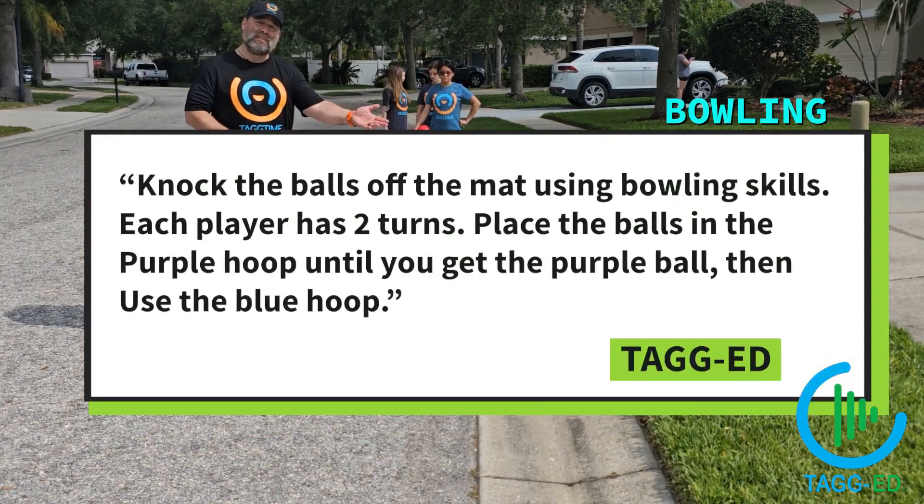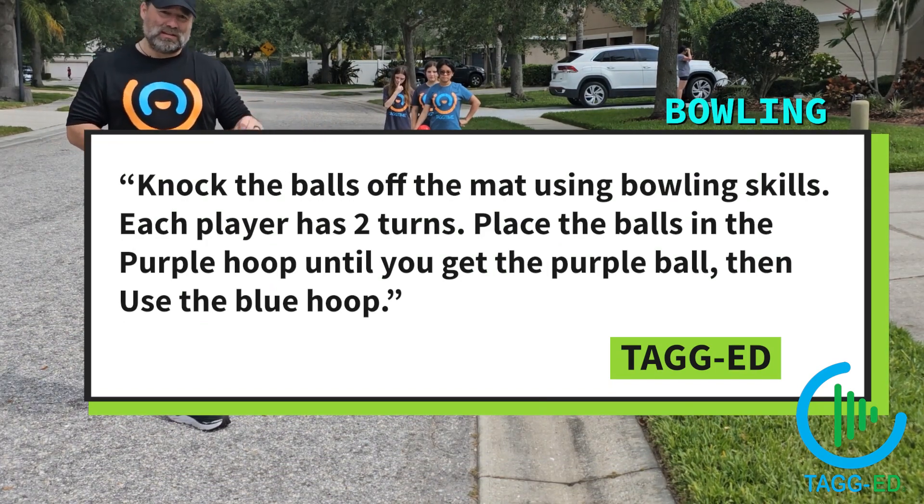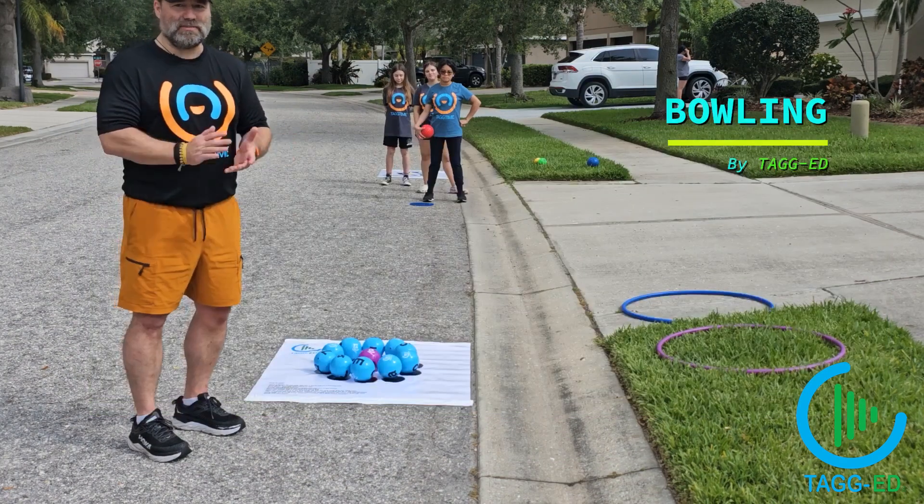Every ball after that goes into the blue hoop. When we're done, we will take the purple ball out and simply add up. If there are three balls in the purple hoop, that's three. If there are two in the blue, it'll be three plus two equals five. Pretty cool.